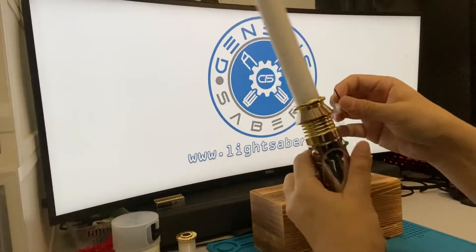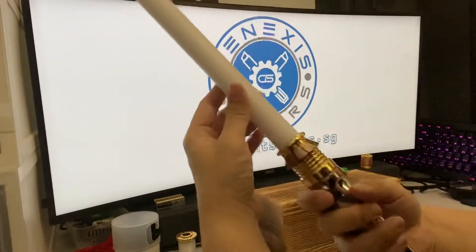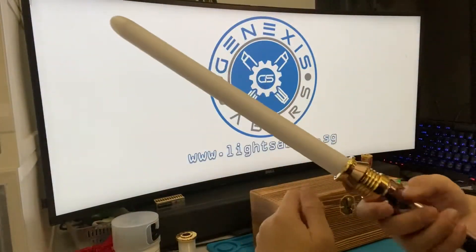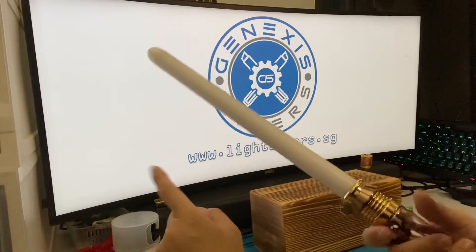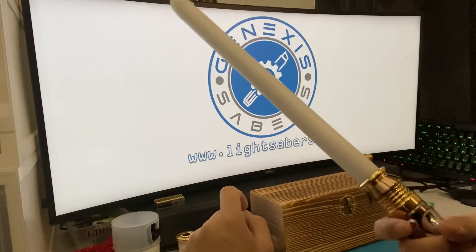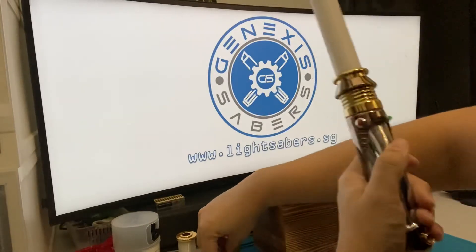Let's attach the blade in and tighten it. Actually I'm not going to tighten it because it's a very good fit for this one-inch blade. There are around five fonts. The first one is 'Emperor' by Kyber Phonics. I'll turn on the blade and go through some of the effects — double click to go into force mode so you can see how it swings.